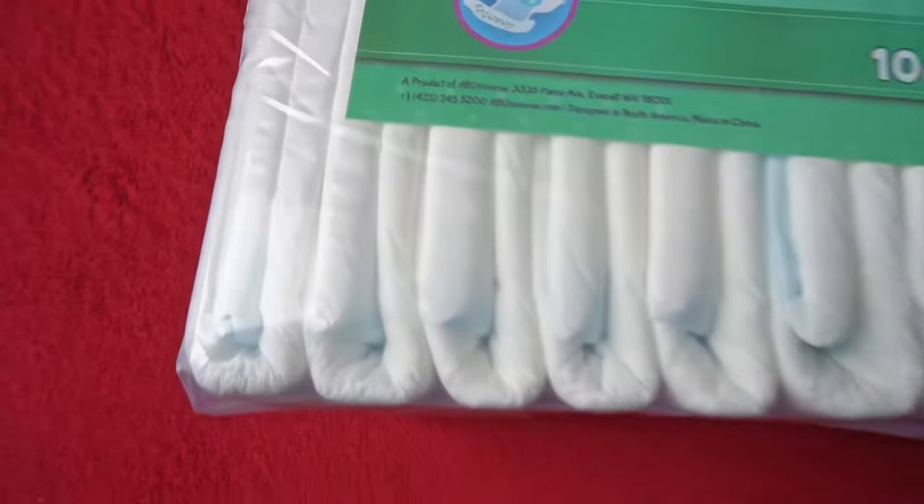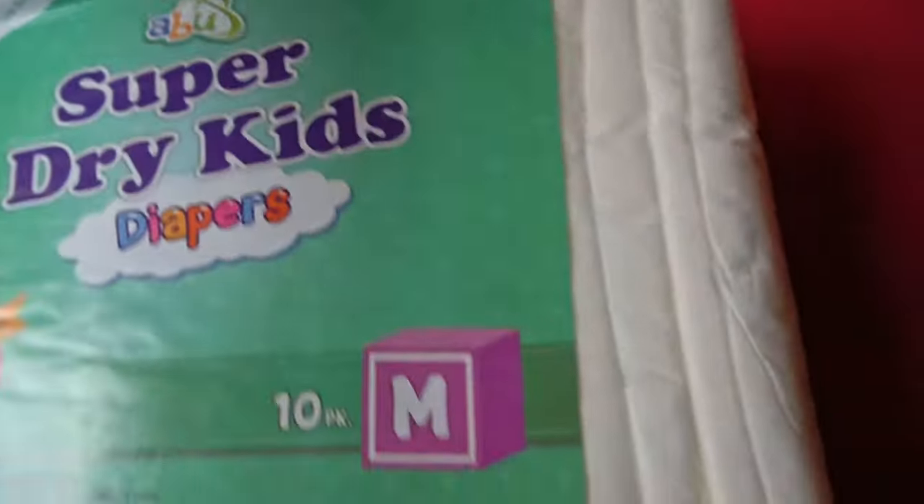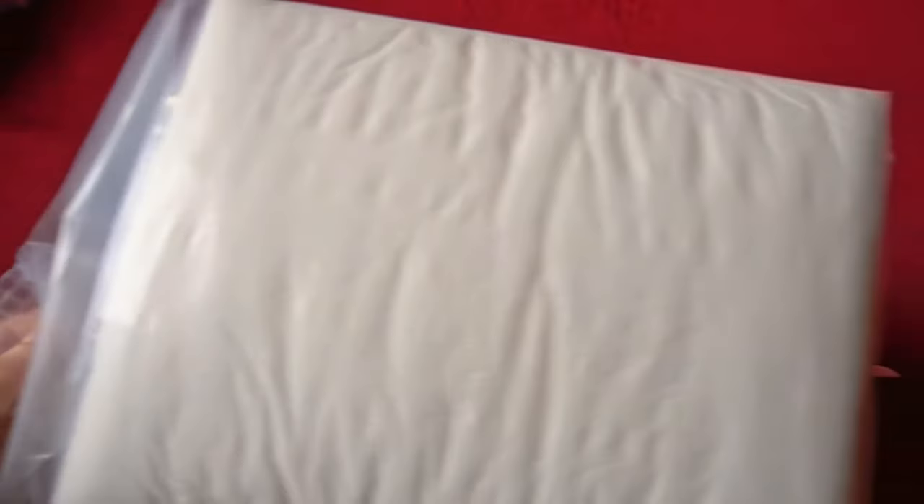Is this a Pampers for teenagers and adults? I tried out a pack of Super Dry Kids from ABU. In this video, we take a closer look at the diaper together to see if it is good, how much it can withstand, and whether it is suitable as a large Pampers for adults.